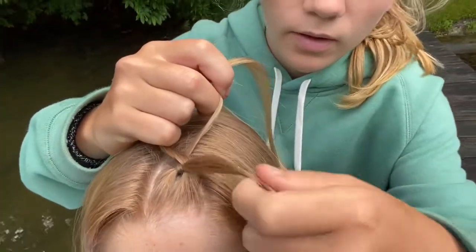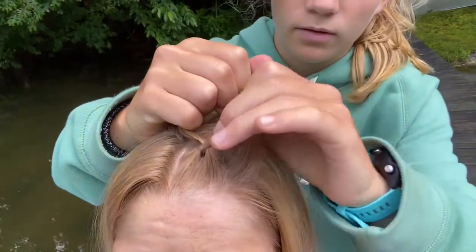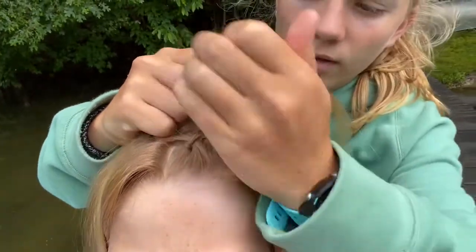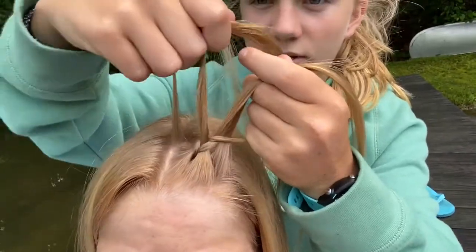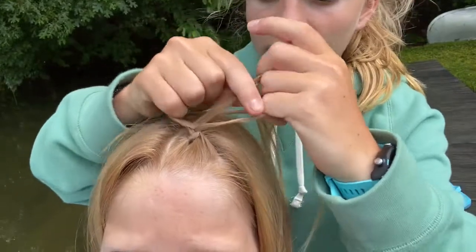I like to take really small pieces from the front to start off, and you want to make sure you're braiding it pretty tight because the tighter it is, the better it looks. Then you can start taking hair from the inside where the part is and just keep pulling tightly.